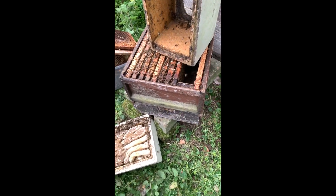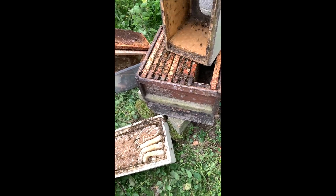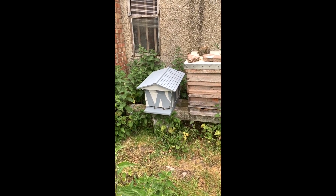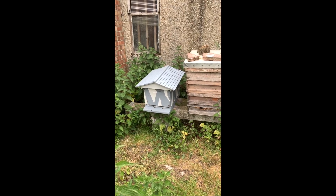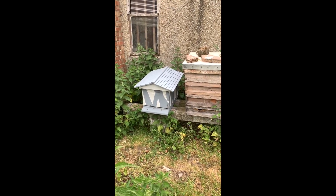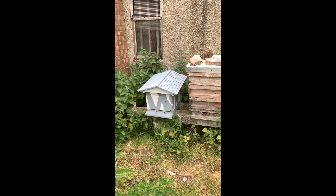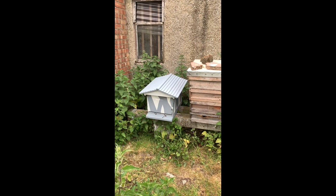I didn't see the queen but I guess she's there somewhere. Not the very best temperatures today for beekeeping, but we've done what needs to be done. That Flow Hive has now got its own frames in it and that can go off to its own apiary.